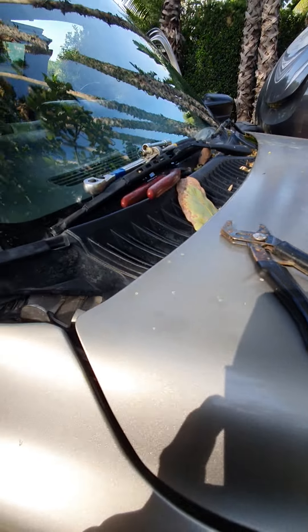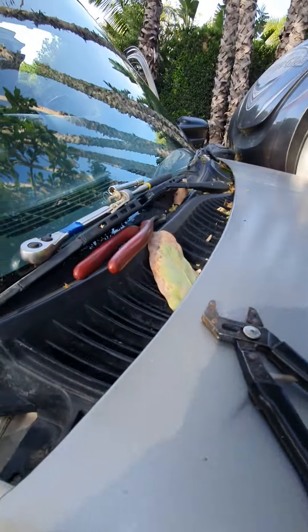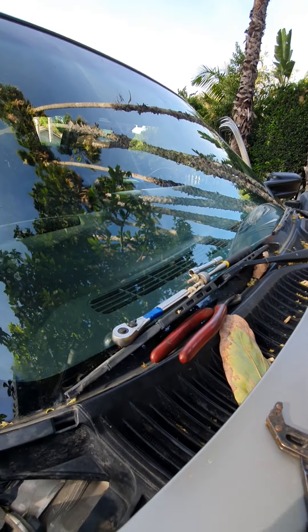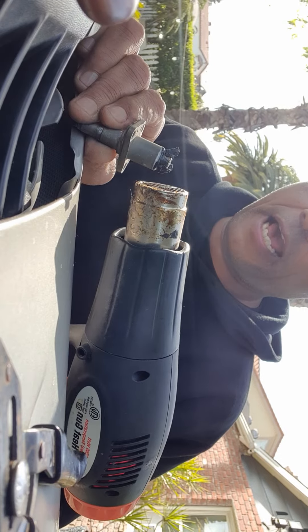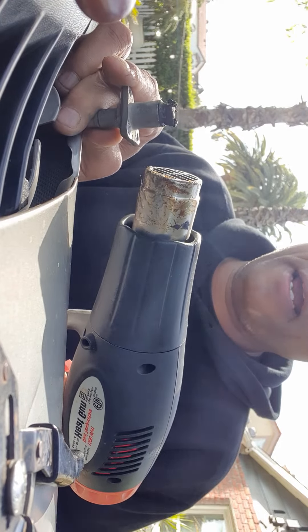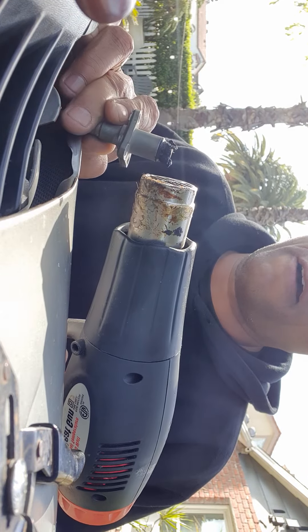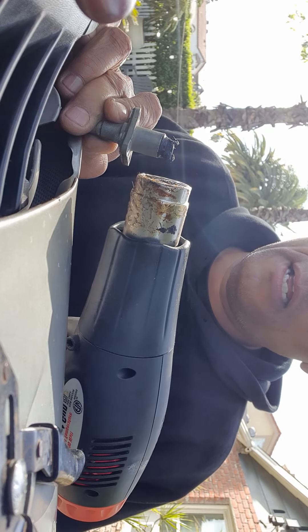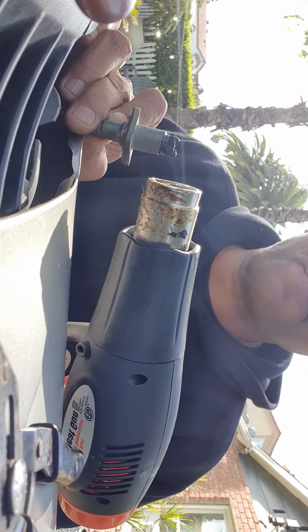So what I've done is I got myself a heat gun and I've literally just been heating up this plastic cap with my heat gun, taking my time, and with my channel locks it's getting pretty soft and malleable and it's going to pop right off. I'm making sure that it doesn't get so hot that it's going to melt the antenna cable that it's plugged into.